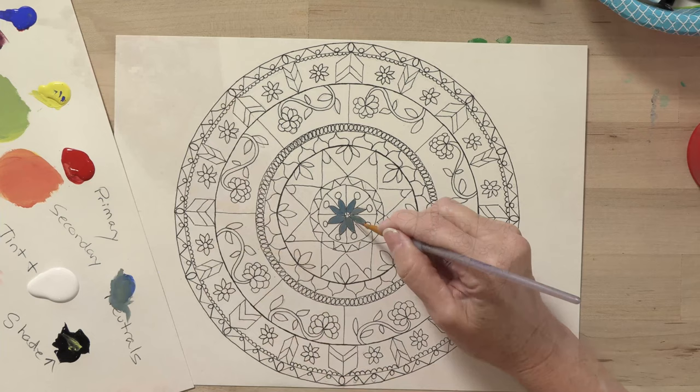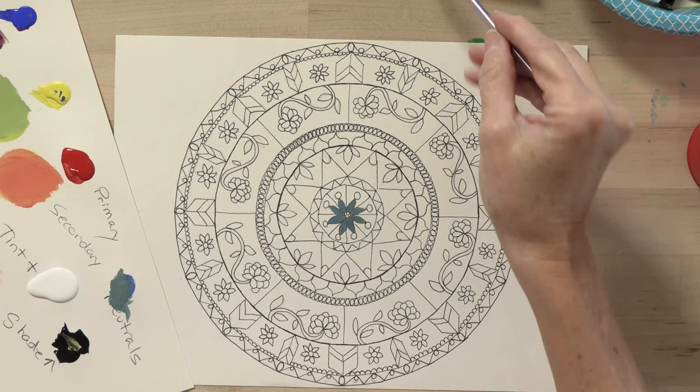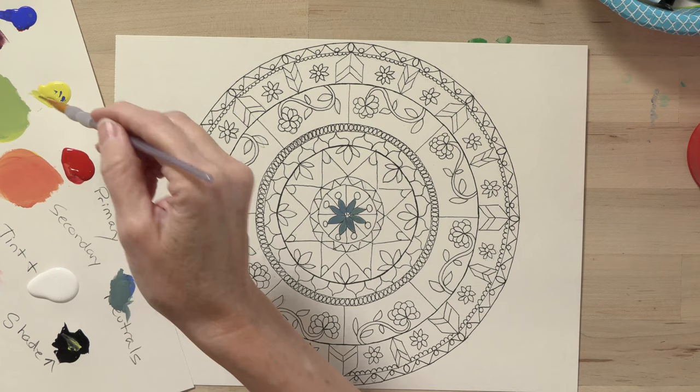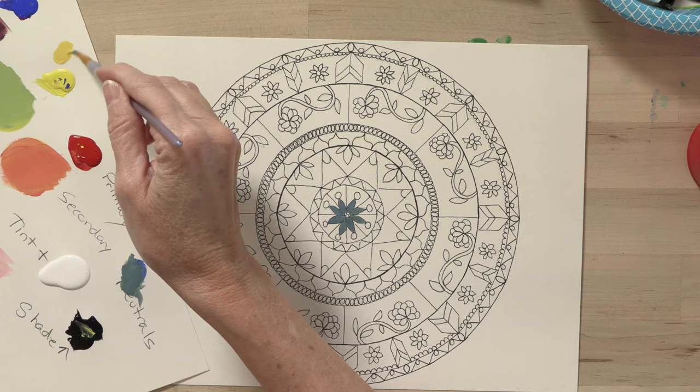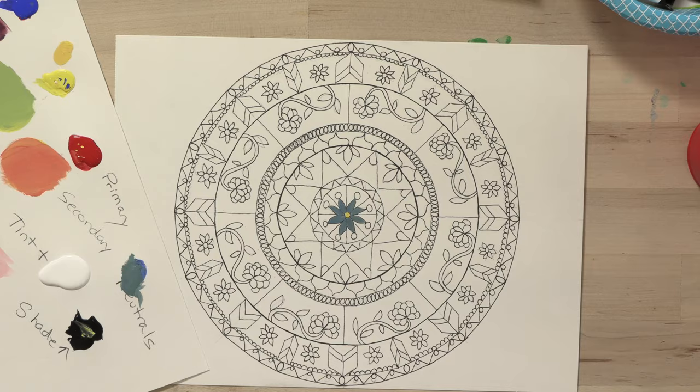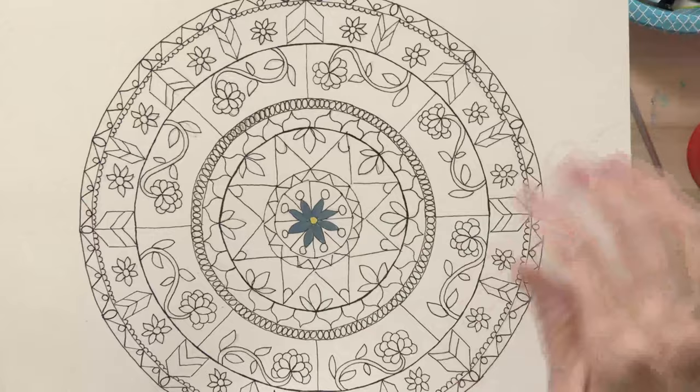For the center, I want to do an opposite — it could be an opposite in temperature, it could be warm. It could be the exact opposite, which I would think is kind of a muted orange color. I'm going to take my yellow, add just a teeny bit of red, and make this a little bit of a yellowy orange color. Let's finish out just this center circle using acrylic paint.